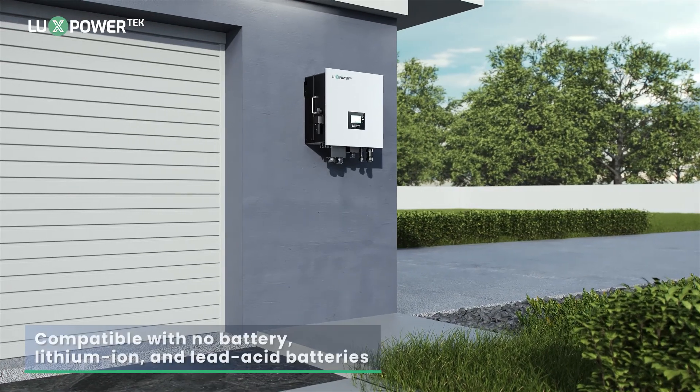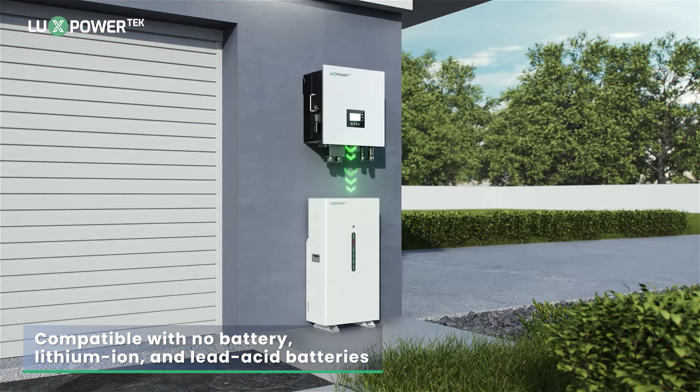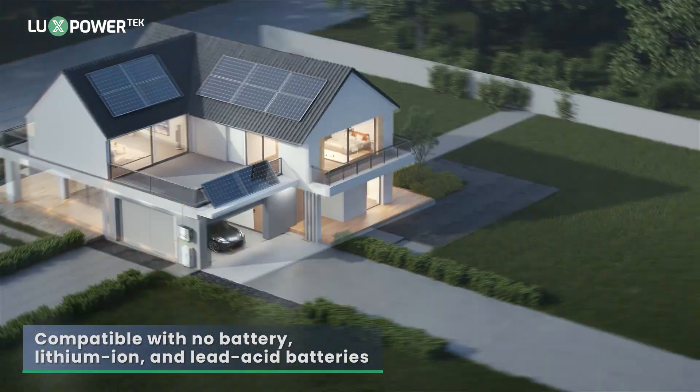The Gen 7-10K is versatile and compatible with no battery, lithium-ion, and lead-acid batteries.